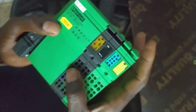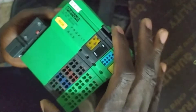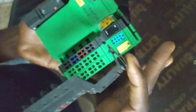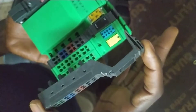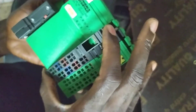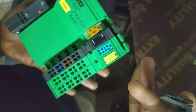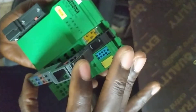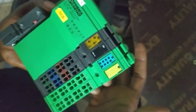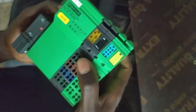To reset this and see if it will clear, hold the unit and pull out the power block. Pull out the block, then give it some time. When you pull out the block, all the lights will go off because there's no power supply. Then put the block back — press it gently and fit it back in.